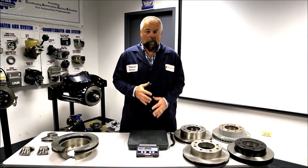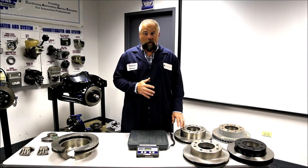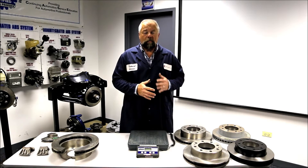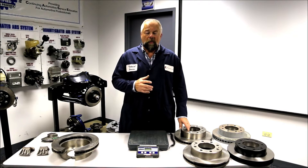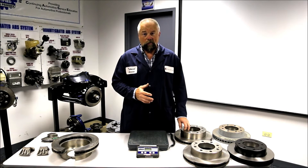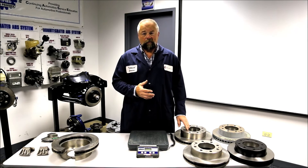You have many choices when it comes to buying brake rotors, but are you truly getting what you're paying for? When we design and manufacture our rotors, we manufacture them to OE fit, form, and function, which includes weight and vane configuration.